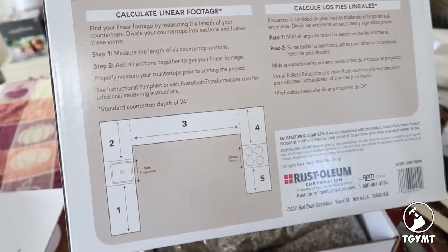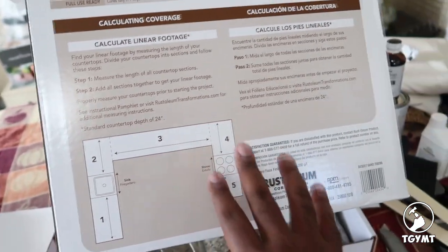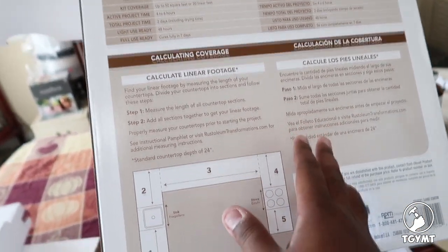I really just kind of took a shot in the dark because I got a pretty good deal on this. I think that normally this kit is somewhere in the neighborhood of $200, but I didn't pay nearly that — thank you, Black Friday.